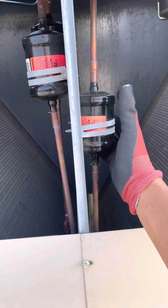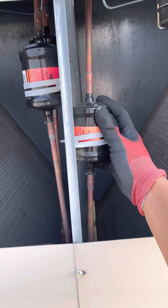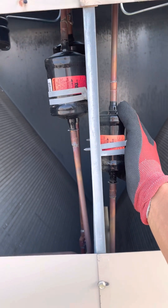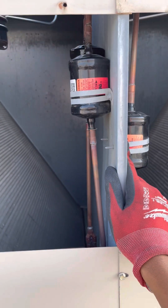But over time, these filter dryers can get clogged and restricted — restricted from excess moisture and contaminants — and that can start to affect the performance of your system.